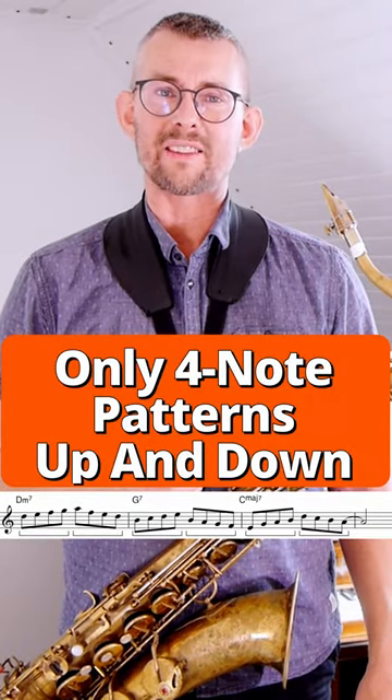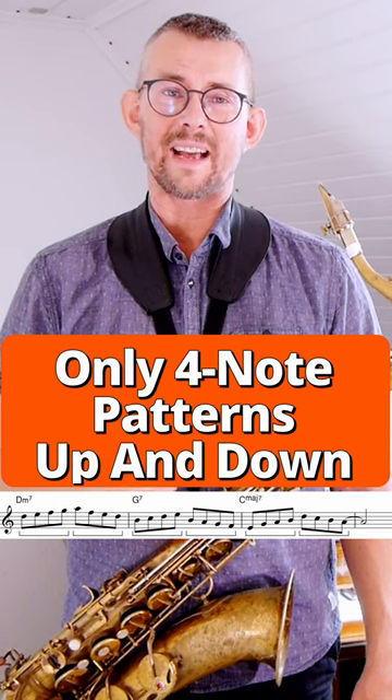It sounds like a million, but it's rather simple. I just use the four-note patterns up and down the scale.